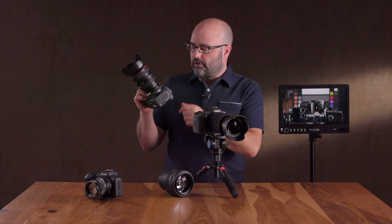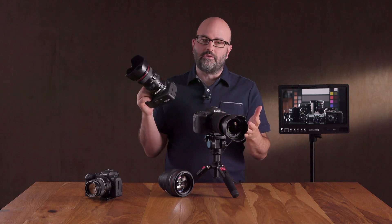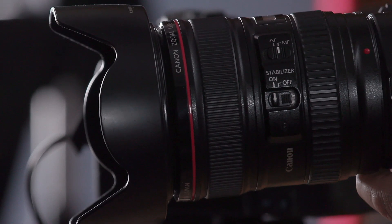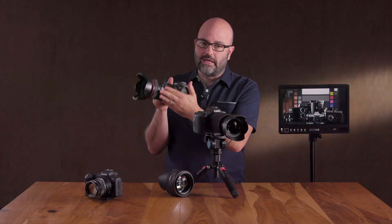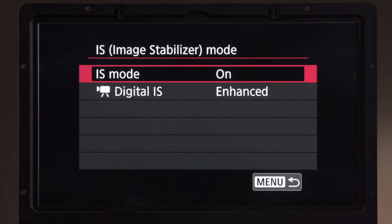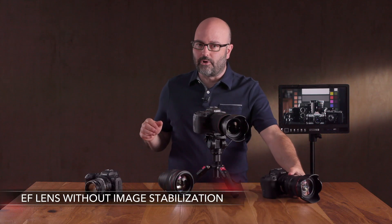If we're using a Canon EF-to-RF mount adapter, the same thing is going to be true for the R5 and the R6. If the lens — in this case a 24-105 — has image stabilization built into it, you're going to see the same options we were just looking at. If you put on an EF mount lens that does not have IS, we will see that IS mode show up again inside the camera.